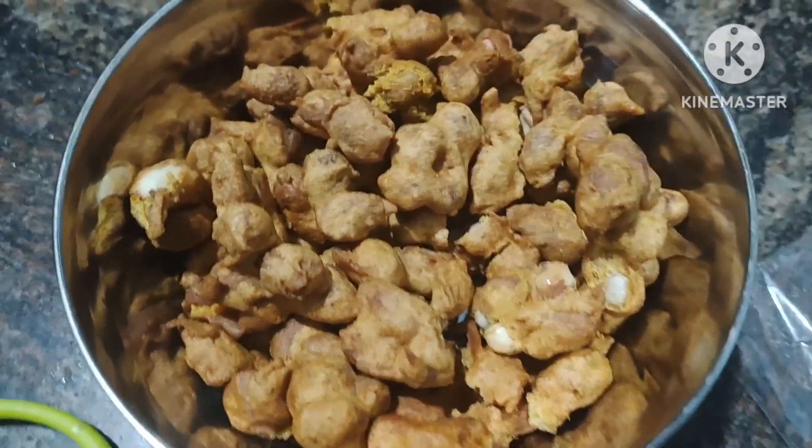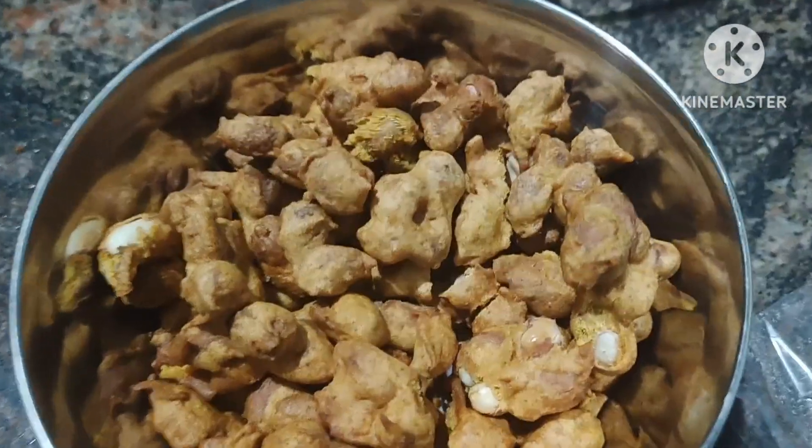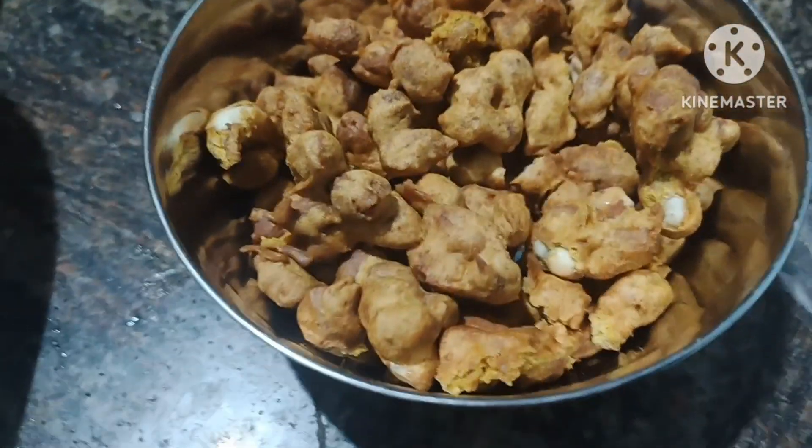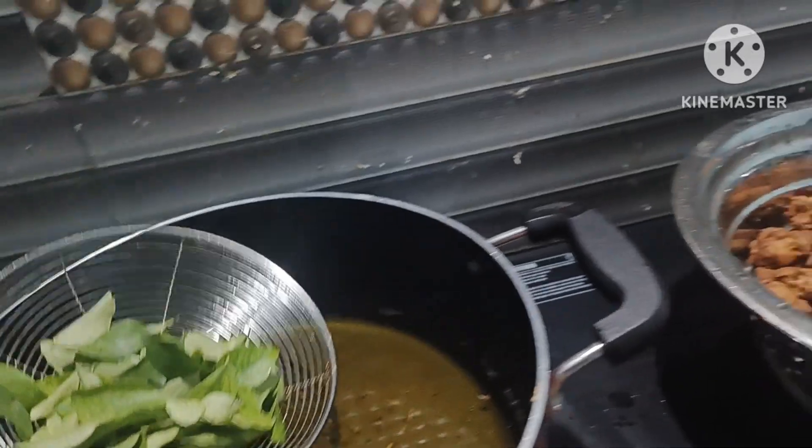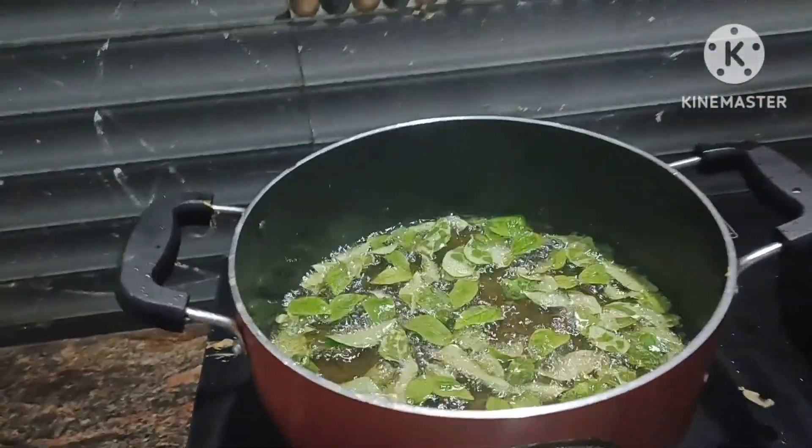After cutting, I will fry it for a few minutes. I will fry it a little bit more until it is done.